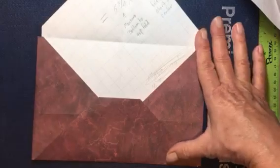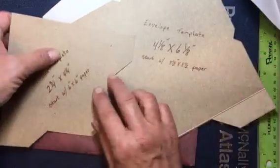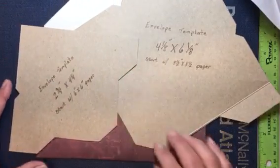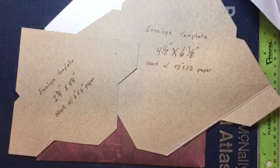This is just the simple way to make an envelope without an envelope punch board. I hope that was clear — if you have any questions please just let me know. Thank you very much for stopping by, I really do appreciate it, and I hope that you all have an outstanding day. Bye bye!